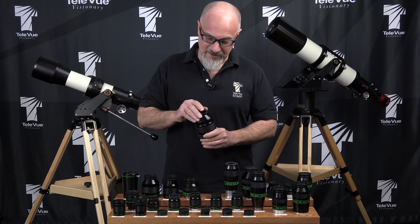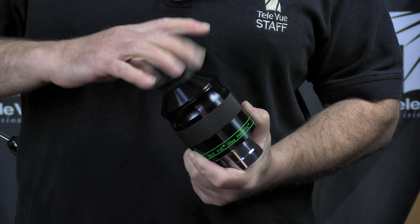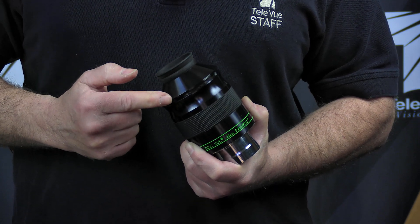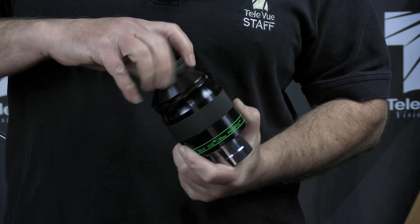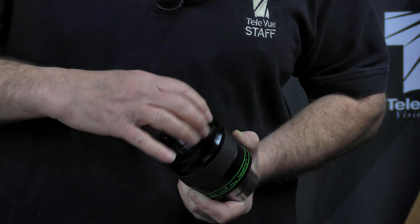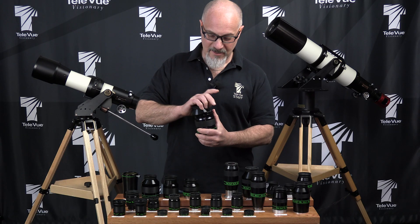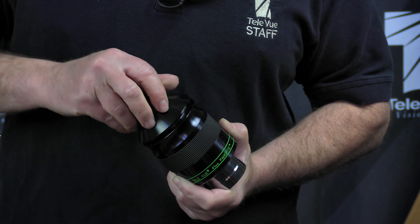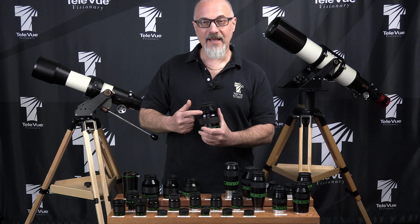But for those who don't wear glasses, with this type of eye guard, the top simply unscrews and you can thread it to the proper height. Now if you want to lock that, you could just note the height, unscrew the top, and there's a lock ring. This lock ring you can thread to the desired height, and then thread the eye guard back down on the eyepiece, and now it will be set at that height.